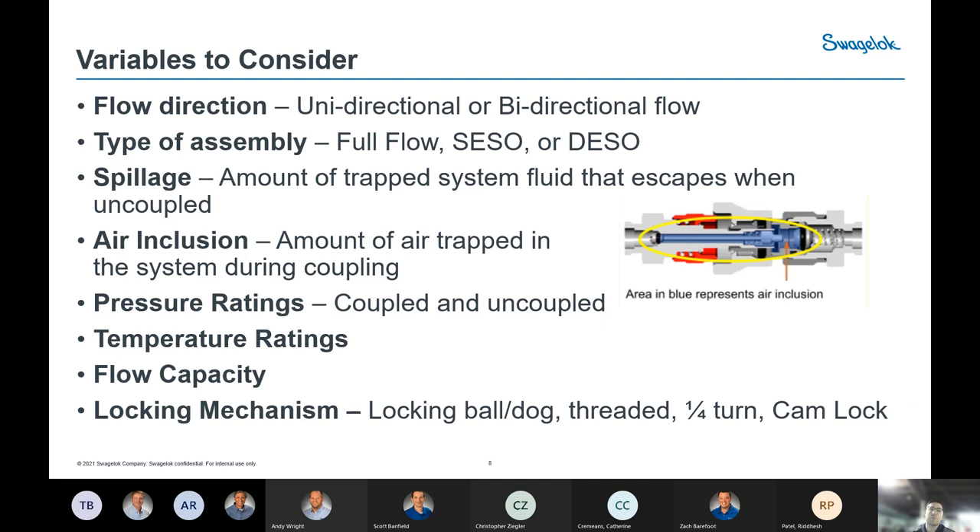Two critical data points tied to each other are spillage and air inclusion. Spillage is the amount of trapped system fluid that escapes from your shutoff valve — or the closest upstream shutoff — when uncoupled. Even in a DESO setup with shutoffs in both the body and stem, there's still a trapped volume that will escape when you uncouple. Air inclusion is the reverse: the amount of air trapped within the Quick Connect when you couple them. The blue area in the cutaway illustrates air inclusion when coupled. If you can't have air injected into your system, or you're working with hazardous media and want to prevent spillage, keep those numbers as low as possible.